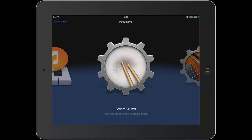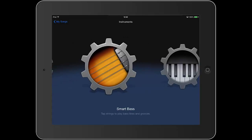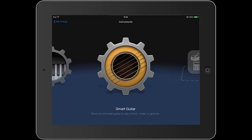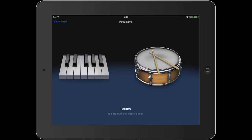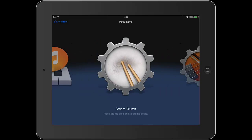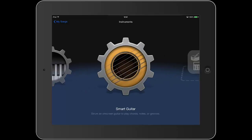Slide your finger across the screen to see the instruments available to use in your song. The first instrument we're going to use is the Smart Guitar. This has a cog around it, which lets us know that it has some features which can help us create some amazing sounding guitar riffs. Tap once on the Smart Guitar.